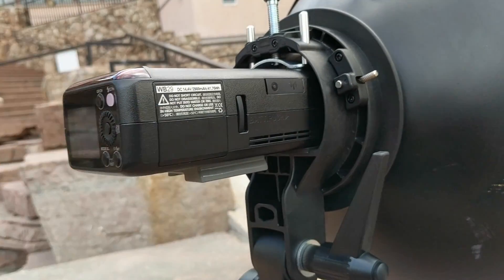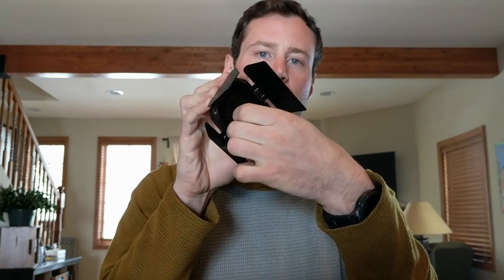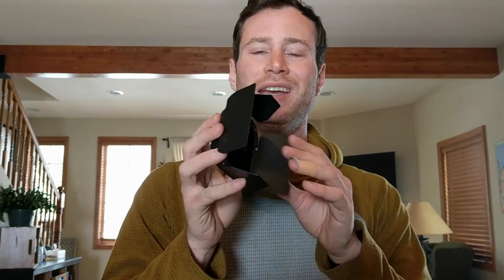The battery just pops in here nicely and snaps right in — there's a release right there. One of my favorite features of this light is this included set: a barn door, grid, and gel set. This is so cool — every speed light should come with this. It's basically like the MagMods, except when you buy one of these from the right people — I buy from Cheetah because Edward has awesome customer service and does quality control that you don't get buying through Adorama, Amazon, or eBay.